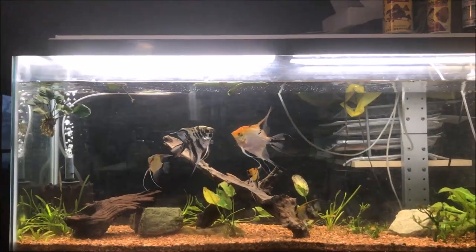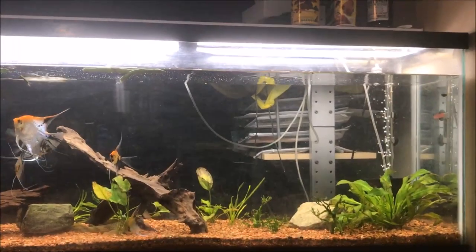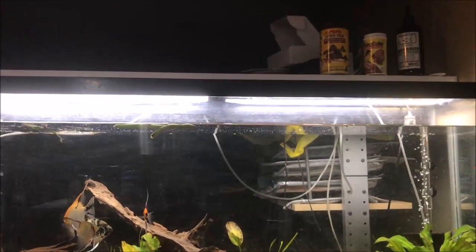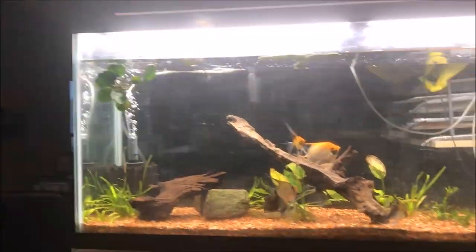Alright fishy folks, how about an update of the Planted 55. This is exactly how it looks as we speak. You can see the water level is down a couple inches. There are some floating green beans and floating anubias. And here's why.